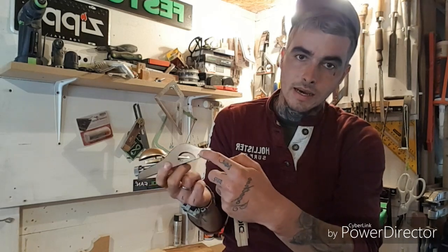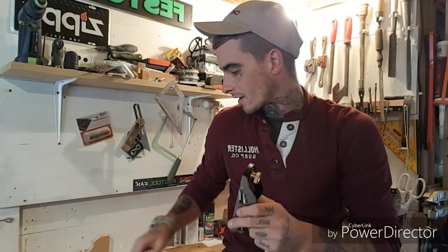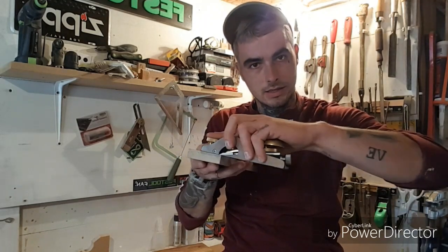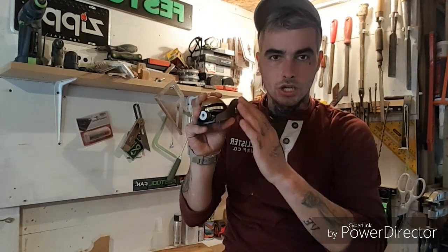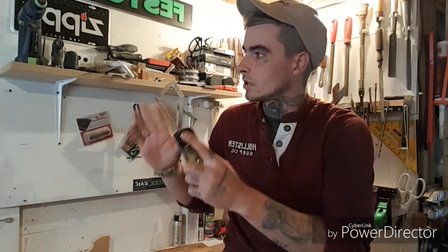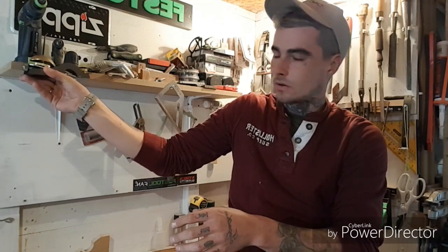So this planer is the rabbeting planer. It has open sides. So you can cut your tenons to fit — say you have tenons, you can cut them nicely. You can go all the way to the cheek, to the side. Or if you need to trim some pieces of furniture to the wall, you can ride it along the wall. You can trim it nicely.